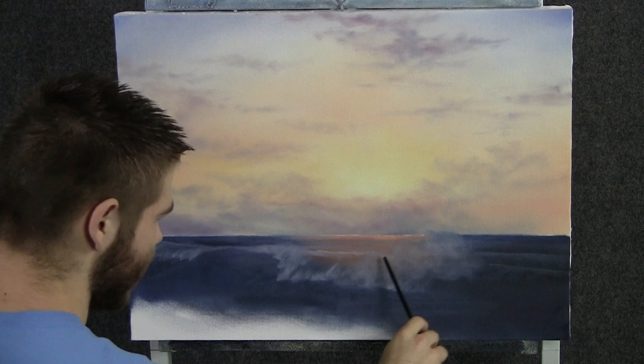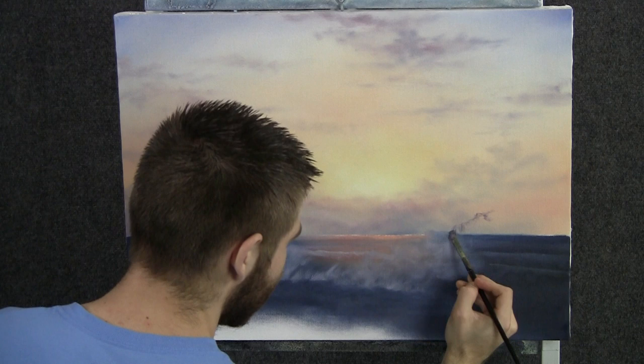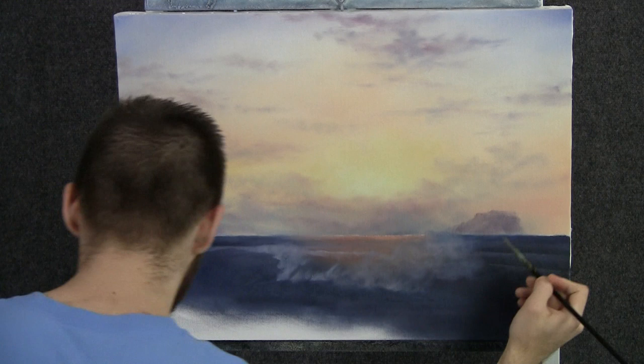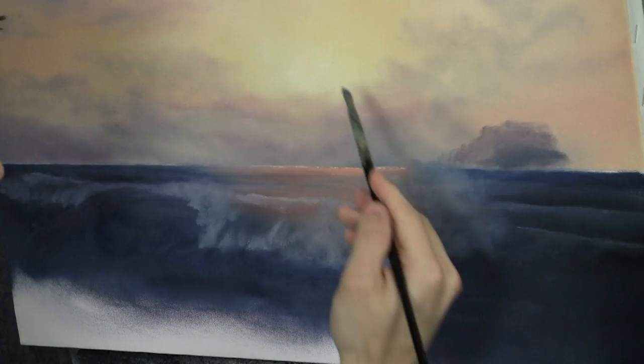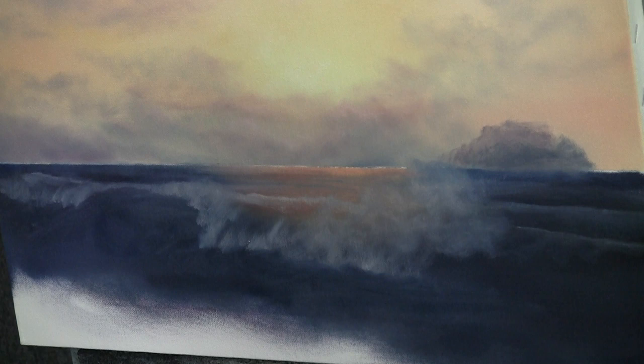Now with the filbert brush, let's come right back here and begin to drop in a nice little cliff way in the background. It doesn't take much — fill it in like that. Maybe we want it slightly darker. You can do that — just add a little bit of blue to it. This is just the same colors we had in the sky for the clouds, they were just laying around on the palette. I just scooped them up and decided to make a little island out of it. A little bit of black maybe — let's do a nice darker one.